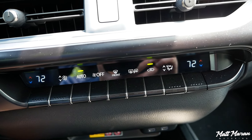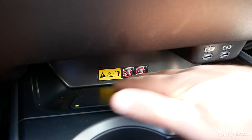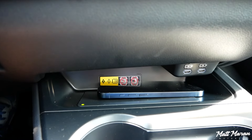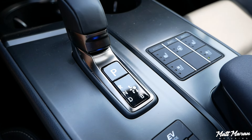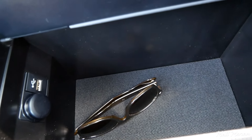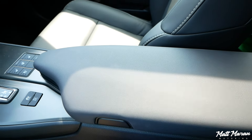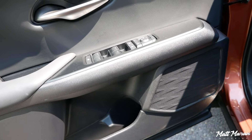Coming down you have a row of climate controls that feel good and are nice and simple. There's also an optional wireless charging pad for $75, but there's really no rubberized surface or brackets to hold your phone in place, so it'll be pretty useless when moving — I'd skip that. You also have two cup holders, a shift-by-wire gear selector — new to the UX — and a center armrest that opens from both the driver's and passenger's sides with a decent amount of storage, a USB-A port, and a regular power outlet.